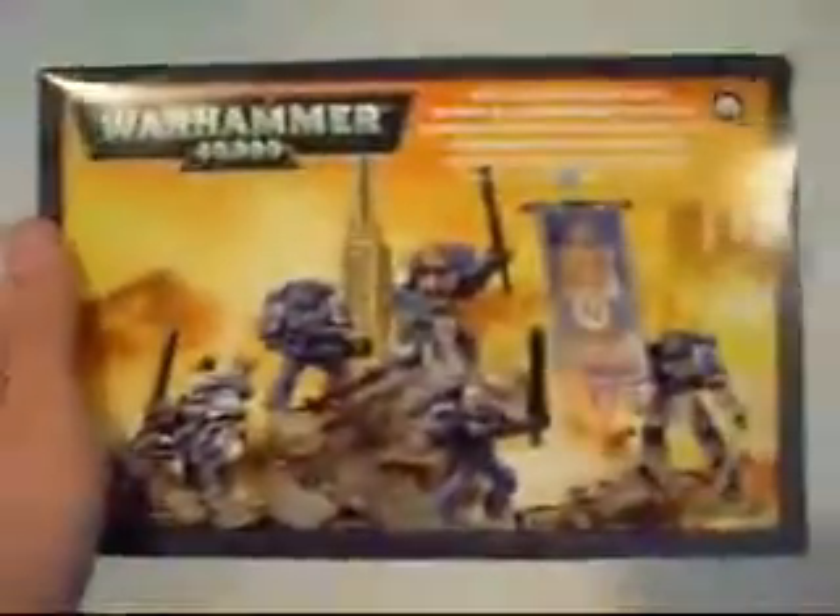I got my space marine order and I wanted to make a video before I got too far into it. What I got was one commander, one command squad — command squad's right here — and a battle force. I can't find the case, but I got an extra rhino to go with everything.